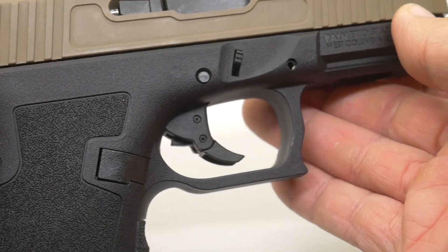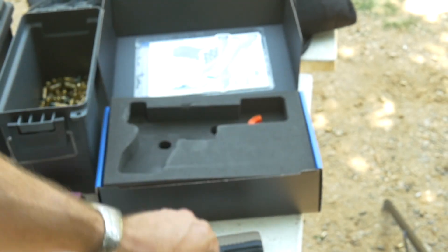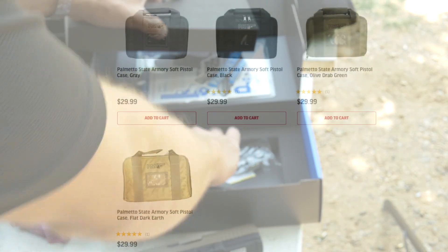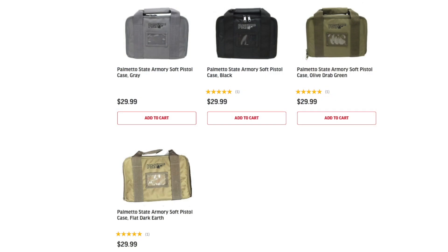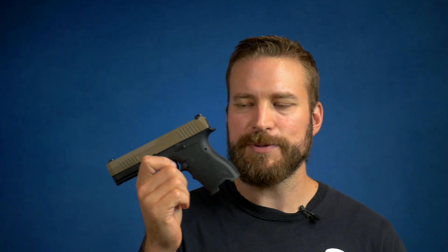It only comes in a cardboard box with one PMAG 15-round magazine. If you want the special case they have made, you can buy it for another $30, and more PMAGs are only about $13 or $14. So even with all of that, you can get three mags and a case and you're still just at about $400 in spend, which is a pretty good place to be.